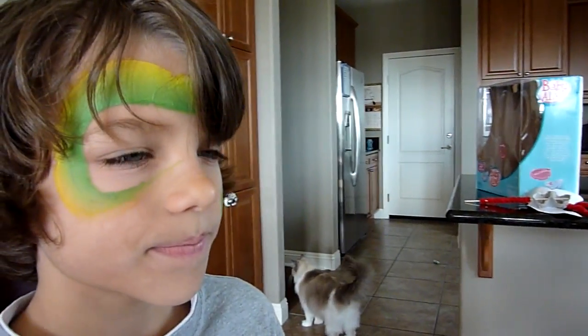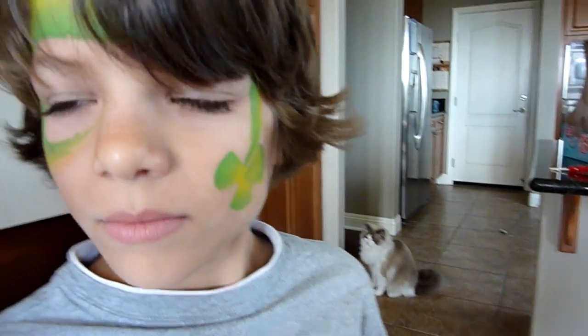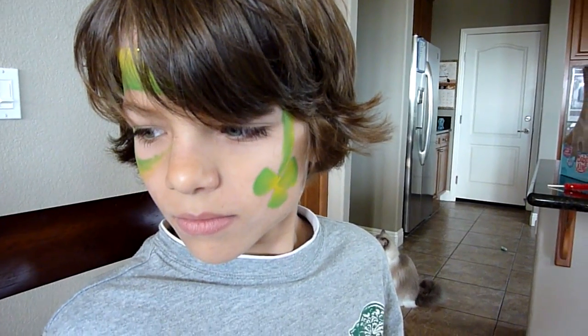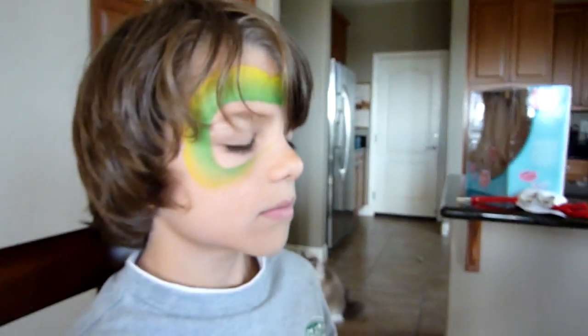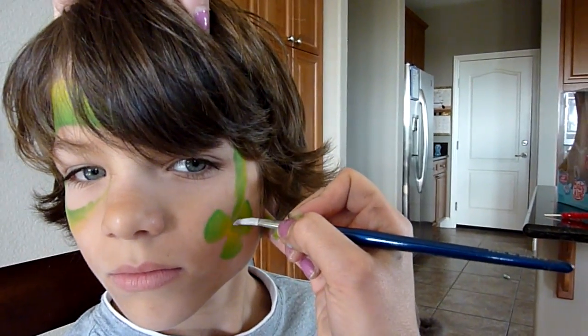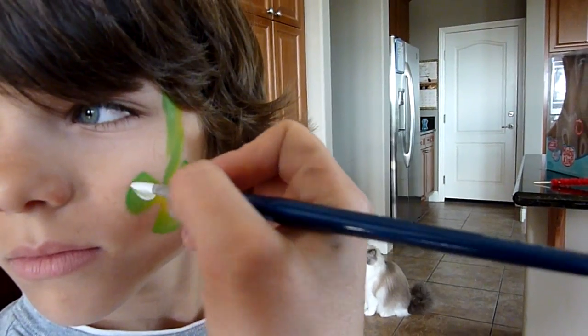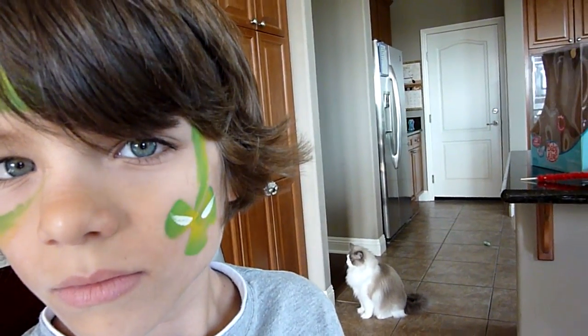I like to put the eyes on next so that the white has a little bit of time to dry before I put details on them. For the eyes you just do two flicks of the brush — one, two — and we'll come back and put details on that later.